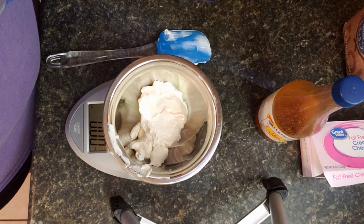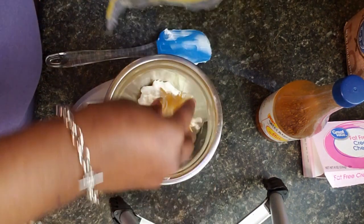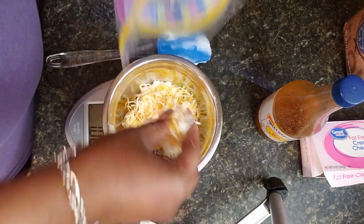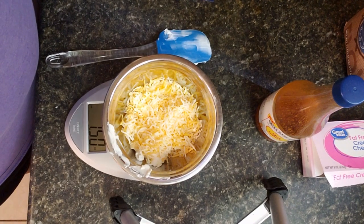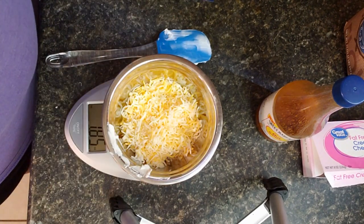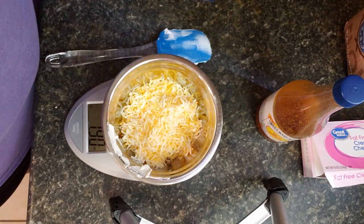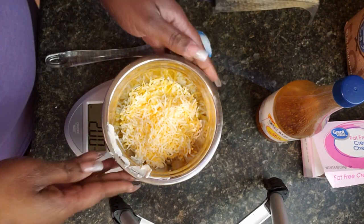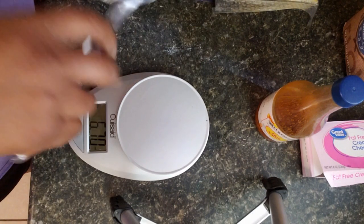This cheese I get at Trader Joe's — it's two points per serving, so two points per ounce. I'm just going to mix it in a little bit.